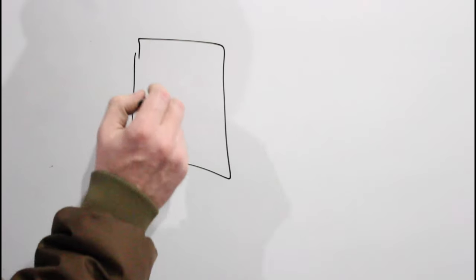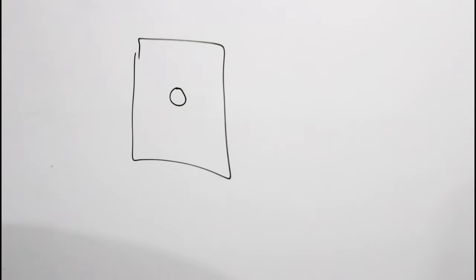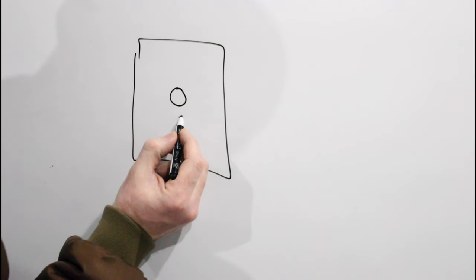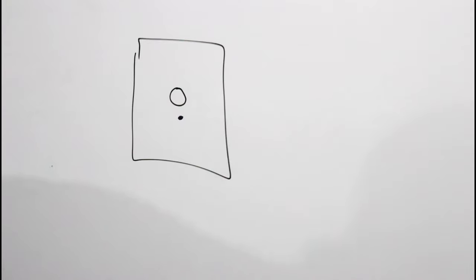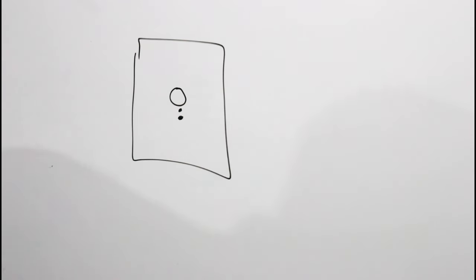Another question people ask me: when we're bore sighting at 25 or 50 yards, why do we want our bullet to impact below where our crosshairs are aiming? That's a good question. Say this is our target — here's the circle we want to hit. Ideally, if we're at 25 yards, we want to be maybe about an inch low. If we're at 50 yards, we want to be maybe three-quarter or half inch low. Why is that?